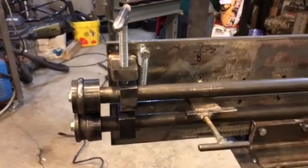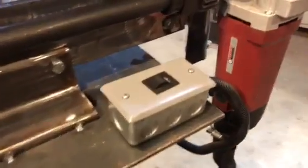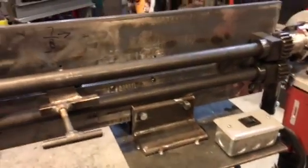Now I'm at the point where it has to come apart and I'll go ahead and paint things up. I just painted the lid a machine gray color and I'm going to paint the rest of the machine and the base that color as well.